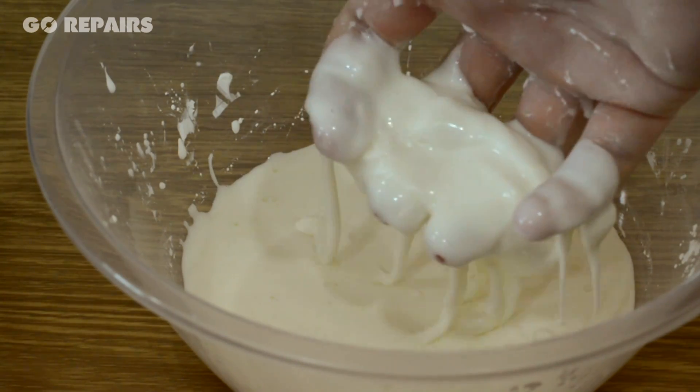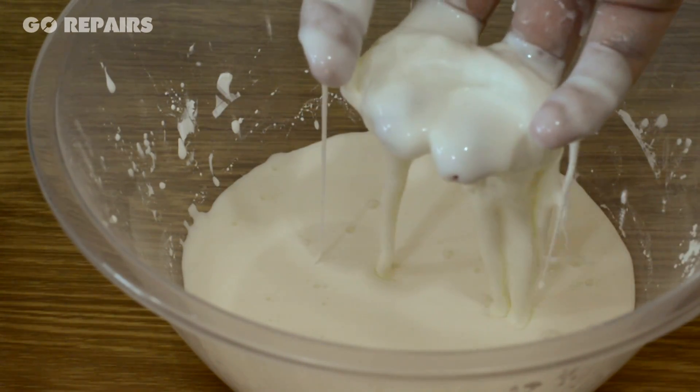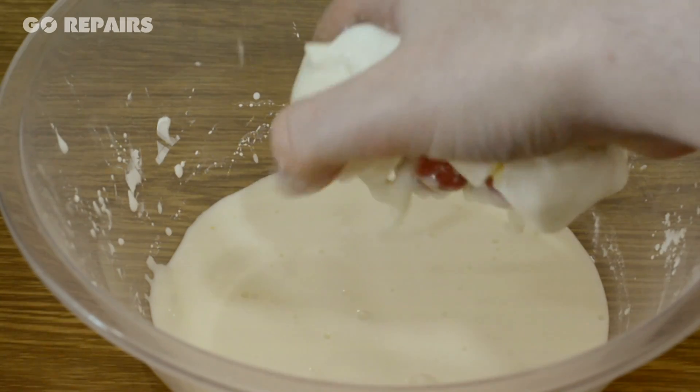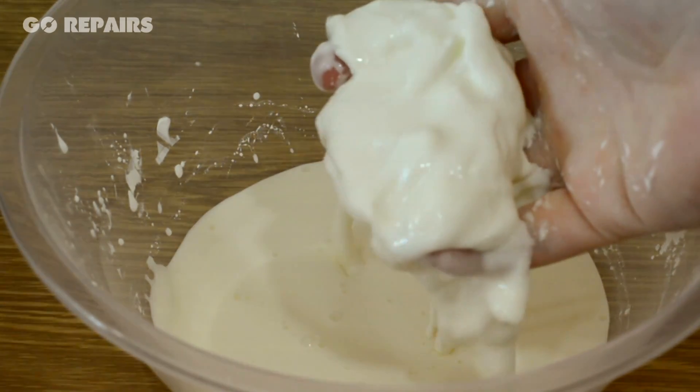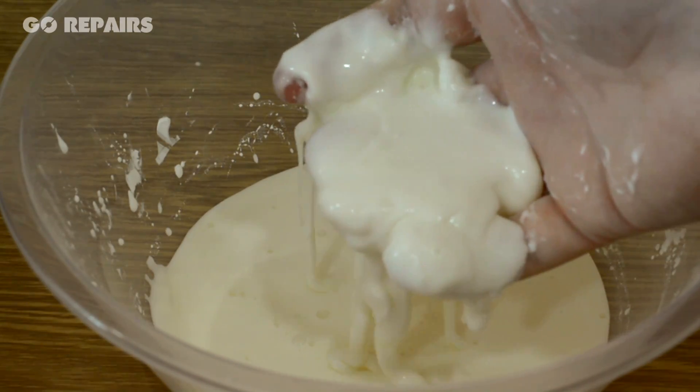We call mixtures that behave this way non-Newtonian fluids, which basically means they don't behave the way we expect fluids to. It appears that the dense corn flour particles suspended in the mixture compact when they're faced with a sudden impact.